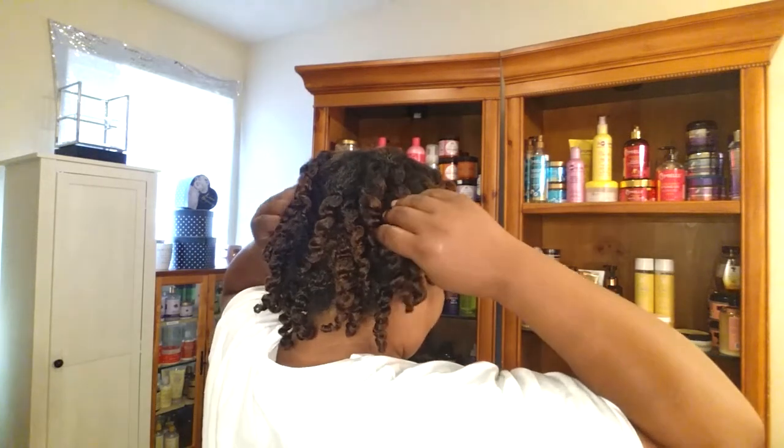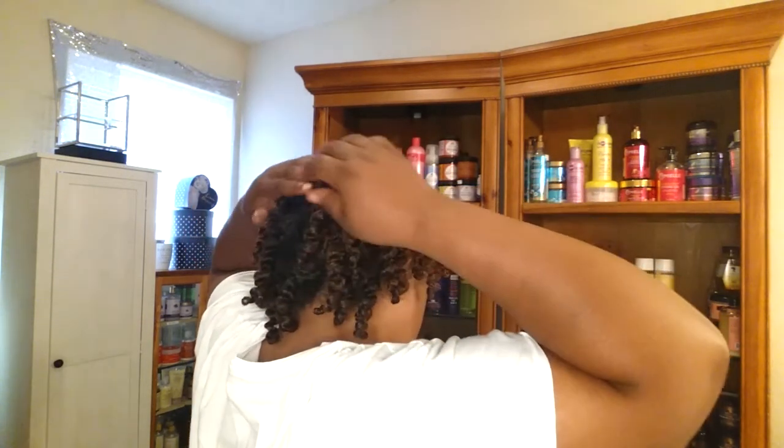Keeping them moisturized, and with the Africa's Best Jamaican black castor oil growth oil, it has anti-breakage treatment. Breakage and growth play hand in hand. They're so defined that you can't tell if it's twisted or not.